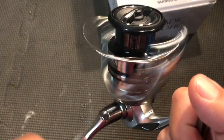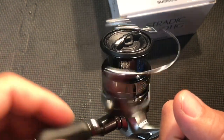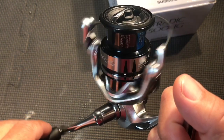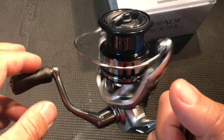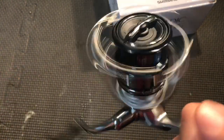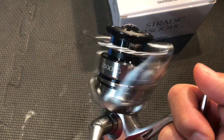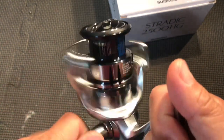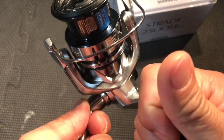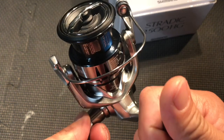Wow, nothing — super smooth. This almost feels as good as the Sustain, not quite there, but wow. Pretty smooth. No wobbles either. Let's check the clearance — oh, the tolerance is pretty tight, not quite as tight as the Sustain though.